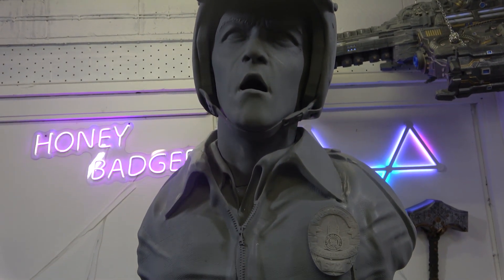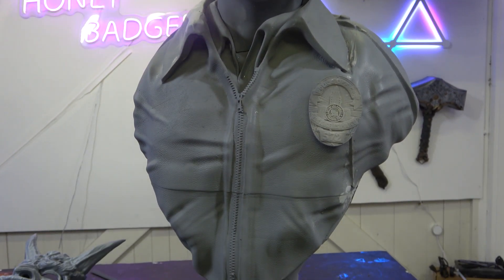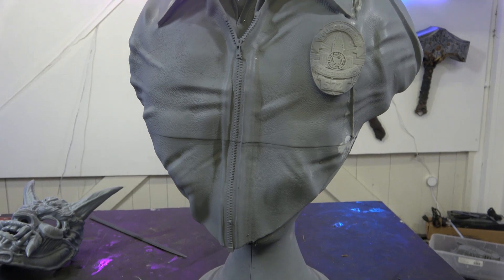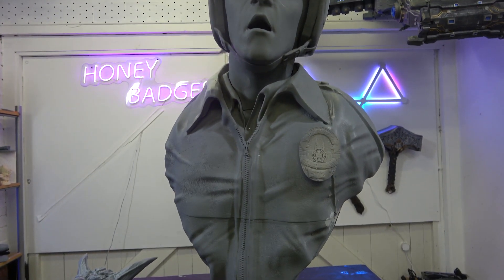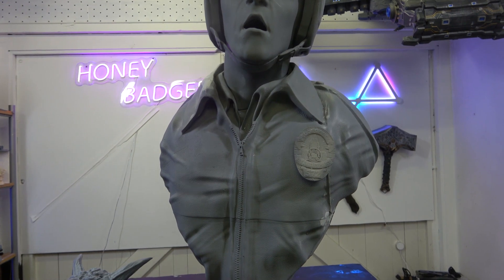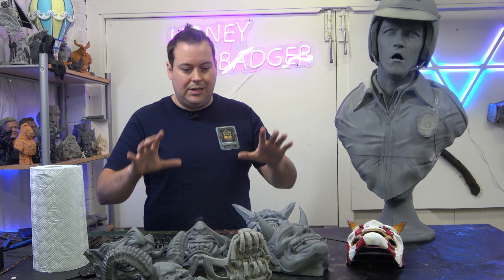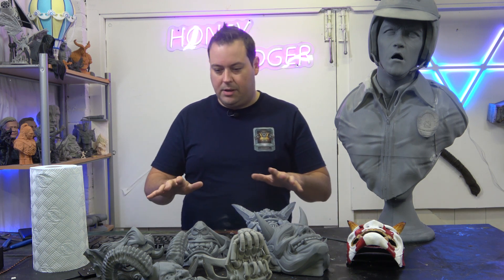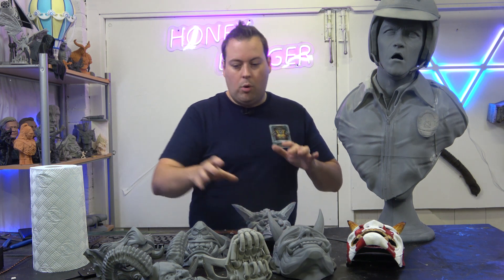Bearing in mind how heavy this head is, I'm incredibly impressed that it came out at all. He's going to come out really really nicely - Mike's got a decent amount of filling and sanding to do before he can start getting paint on it. The Terminator is done, and it's done an absolutely stunning job.